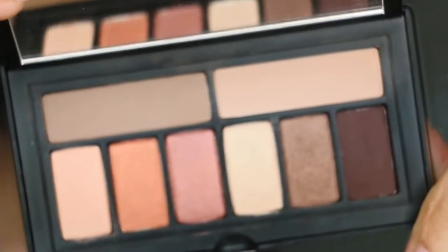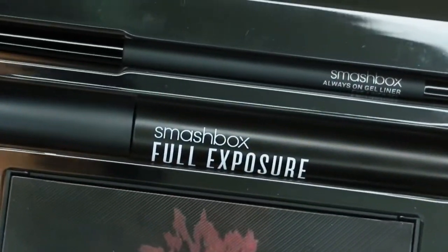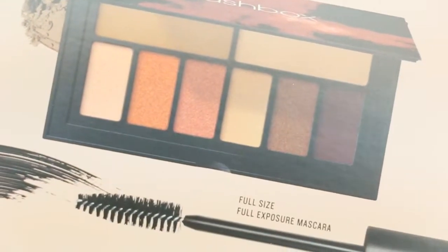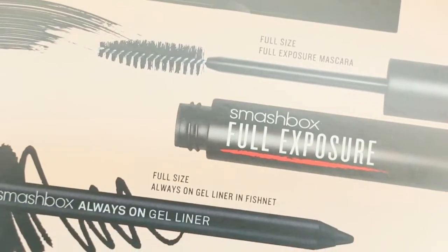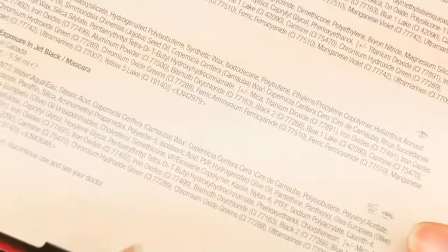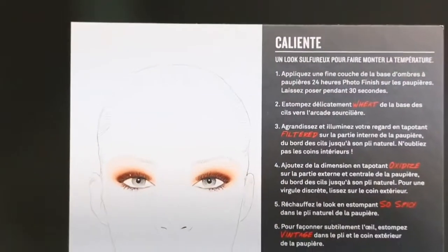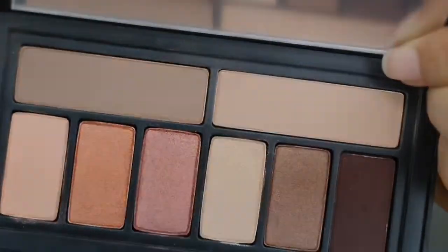Hey guys, welcome back to my channel! In today's video I'm doing a Smashbox Cover Shot Eye Kit Neutral Set review, brown smoky eye tutorial, and four other looks. I'm going to show you what this set includes: the Cover Shot Neutrals palette, the Fishnet Always On Gel Liner in black, and the Full Exposure black mascara.